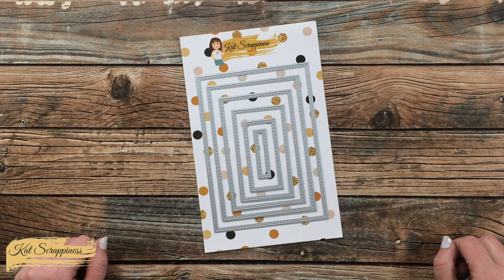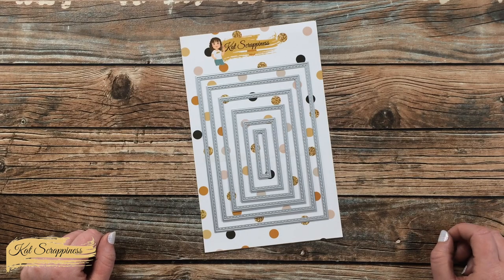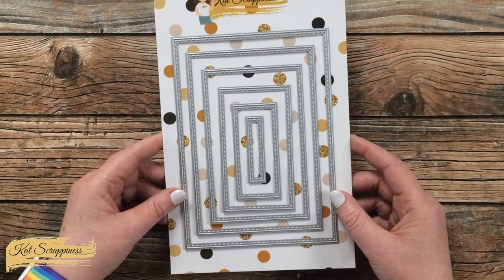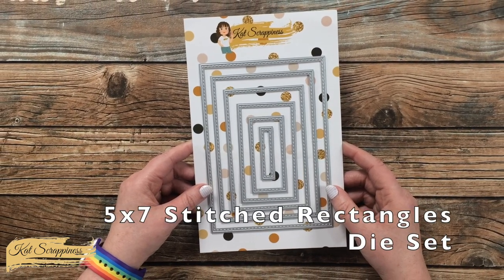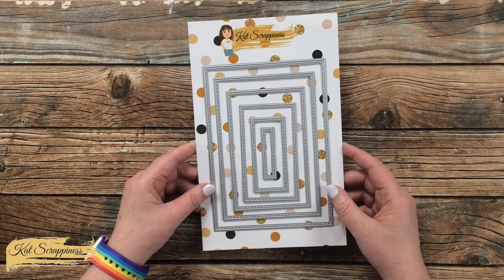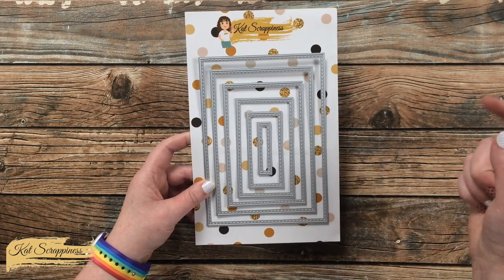Hello crafty friends, it's Alisha aka Crafty Al here on the Cat Scrappiness Channel for a little product intro. Today I'm going to be sharing a look at the 5x7 Stitched Rectangles die set, which is now available on the Cat Scrappiness website and will be linked in the description box below.